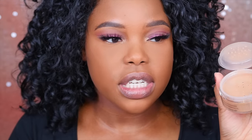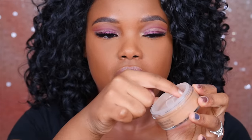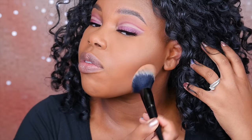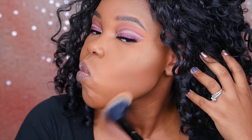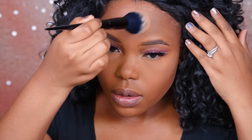Now here's the Cover Effects powder. I love that it's got this little cover that you can easily flip off to make sure the powder doesn't spill. Now I'm going to dust that setting powder from Cover Effects, starting right under here and also here.